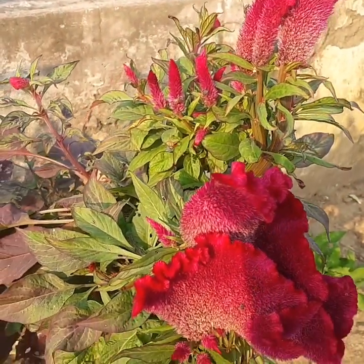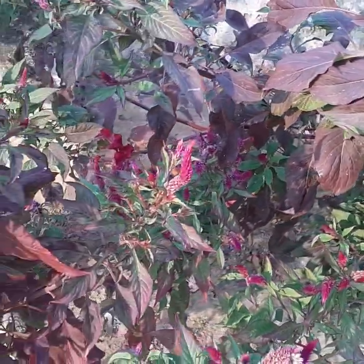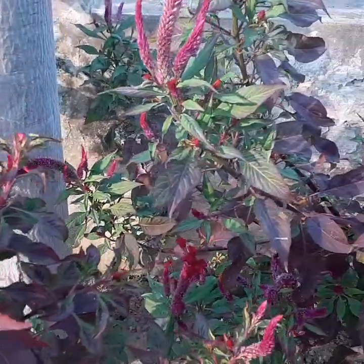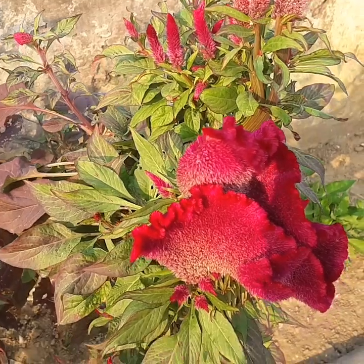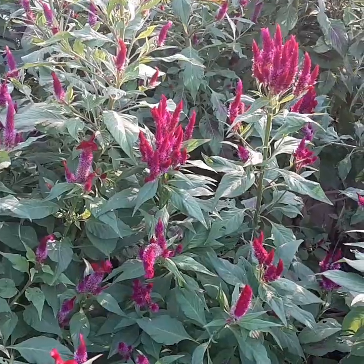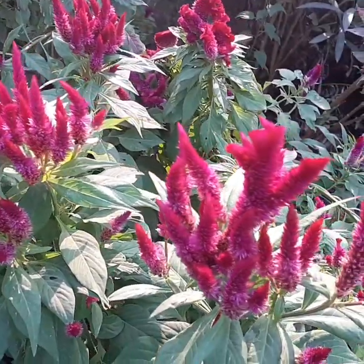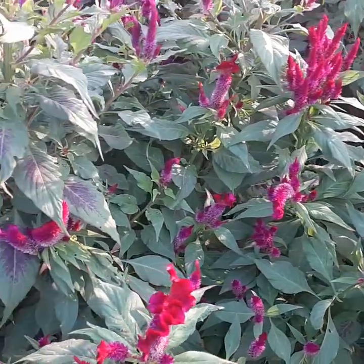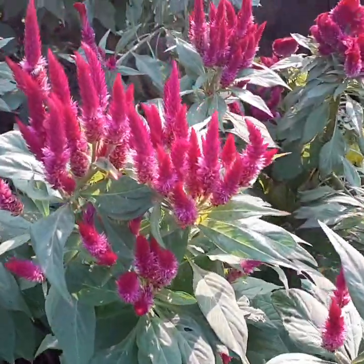Watering: Although the plant can allow short periods of dry spells, it grows much better when the well-draining soil remains moderately moist. While watering, remember not to over-water plants or wet the leaves, to keep away from leaf spots, stem and root rot, along with other fungal diseases. So friends, this is all about the topic. Hope you enjoyed the video. If you like this type of content, you can subscribe to my channel. Thank you friends, thanks for watching.